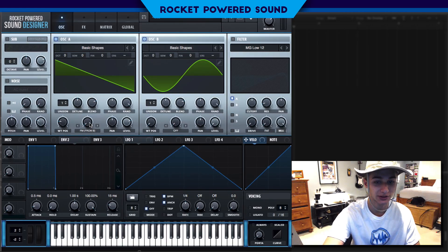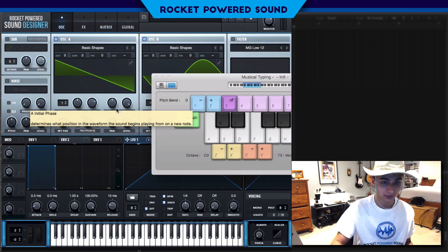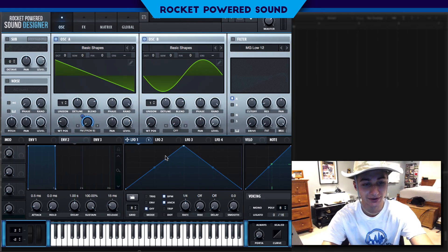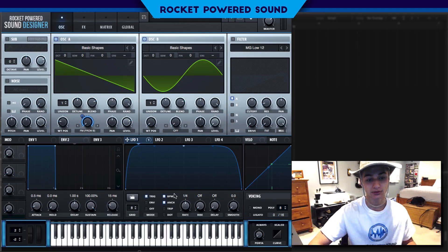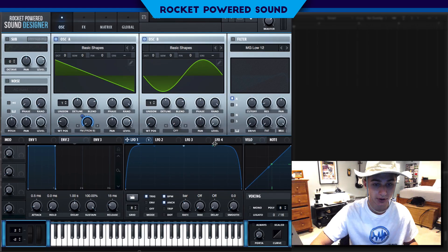This is the first thing we're going to modulate in this sound. We're going to take LFO number one and simply drag it onto FM from B. Now we take the LFO shape and create a very steep ramp like so, then trigger it and set it to one bar. That'll do.